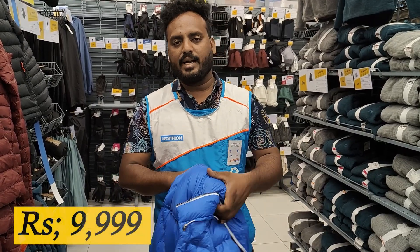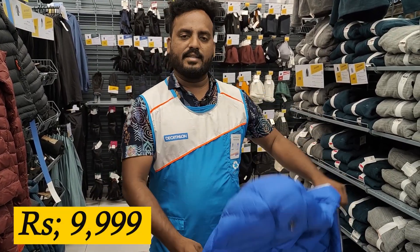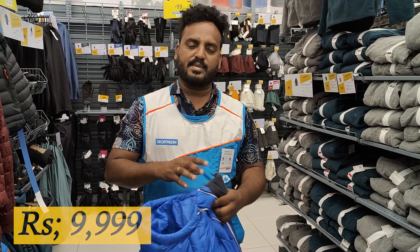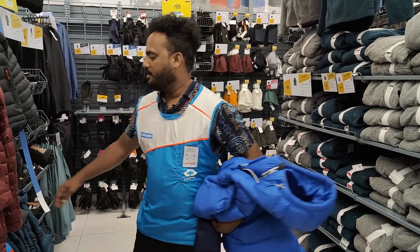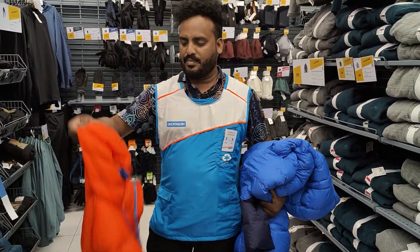The price of the jacket is 999. The product link is in the description — you can check it out there. Stay tuned with Subharajeen Panam. See you in another video. Bye bye.